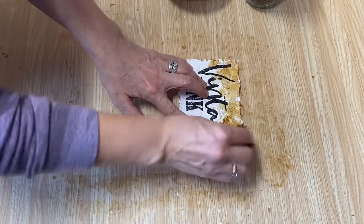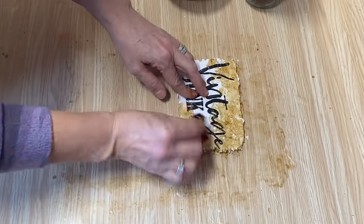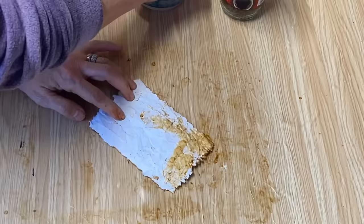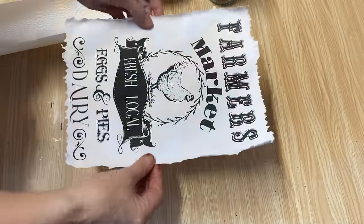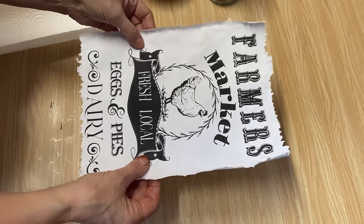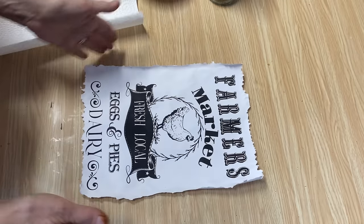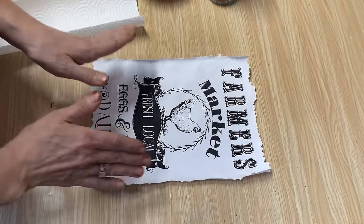If it starts to run out, you can add more coffee — get a new little piece of paper towel and just keep going. One thing I will mention: I printed this off on my laser jet printer so my ink won't run. If you have an inkjet printer and you print on your paper first, your ink might run during this process. You can completely avoid that by aging your paper the full size first and then putting it through your printer and printing on it afterwards. If you have a laser jet, it works perfect.